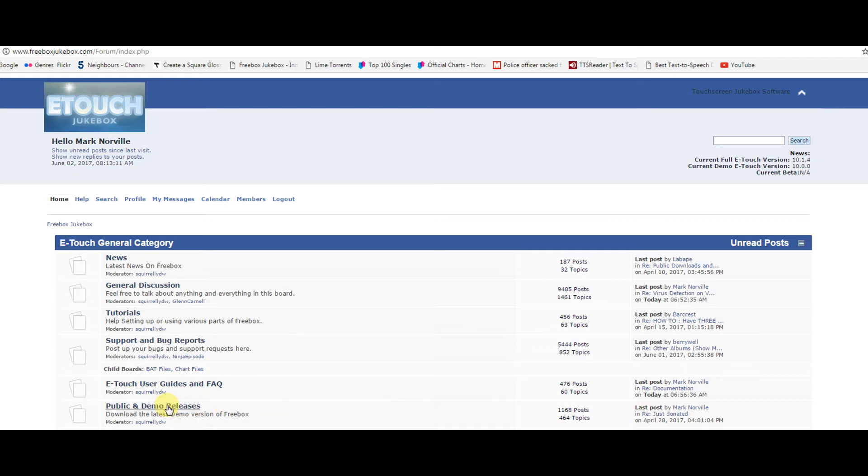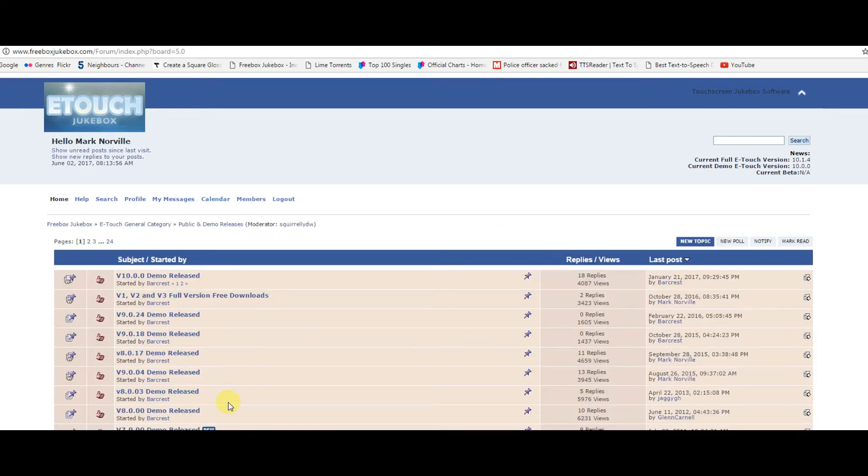Scroll down the first post, and you will find a full setup release link. Download this to your hard drive.